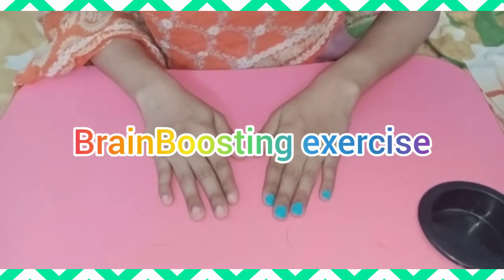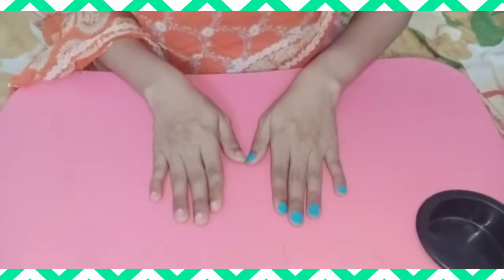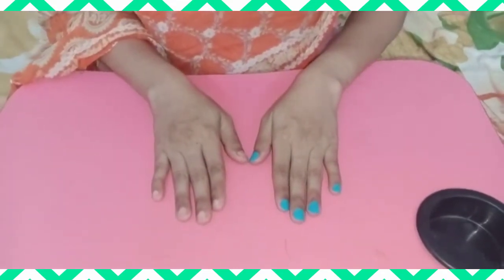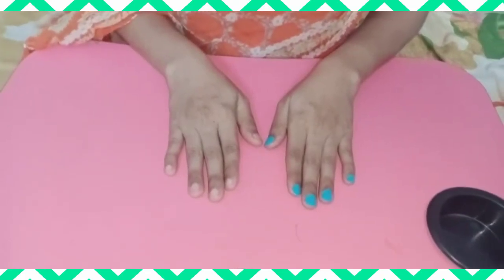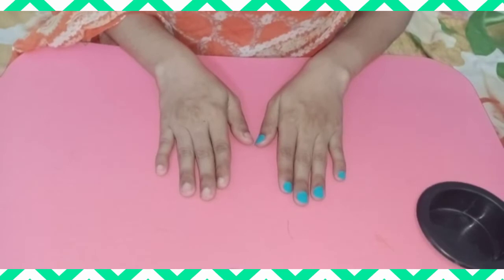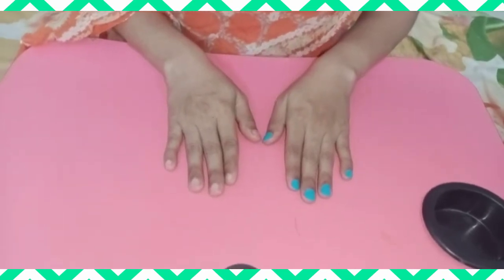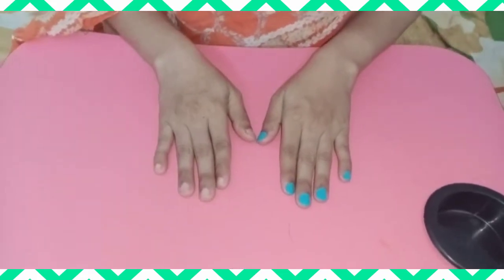In this activity, you will see the movement of the hands of your teacher, and try to repeat the same at home. I hope you will enjoy this activity and definitely try at home. So, let's start.